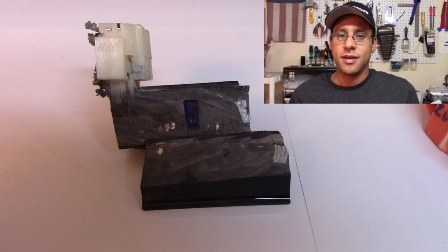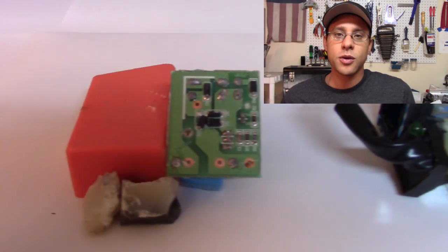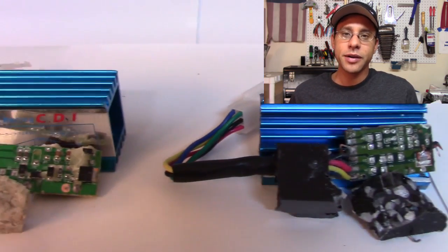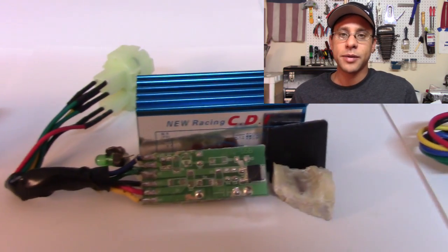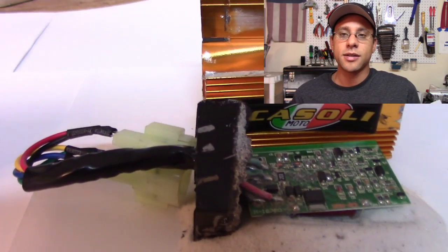I hope everybody enjoyed this video and the look at what's exactly inside CDI computer units for GY6 engines. The black stock ones are filled with a hard rubber type of material. The orange performance and blue racing are filled with a hard plastic resin. And the rumor is true — some of them are filled with a quartz gravel type of material, apparently just used to reduce manufacturing costs. If you like the video, give it a thumbs up and subscribe. Ride safe and keep two wheels on the road.